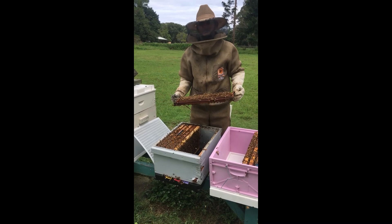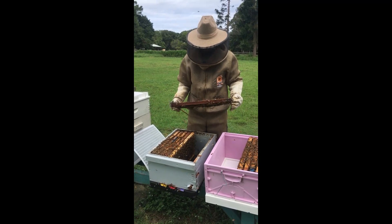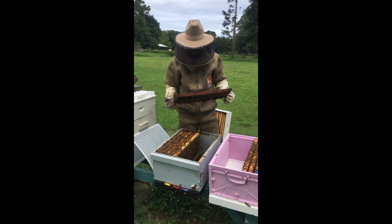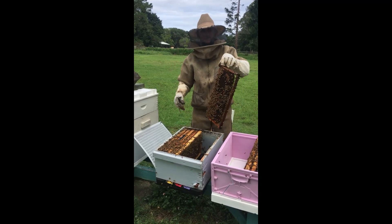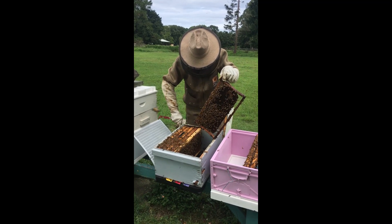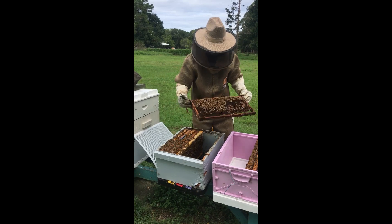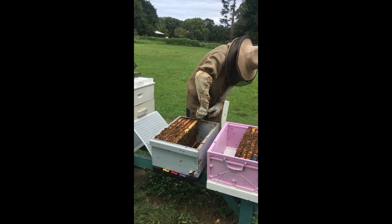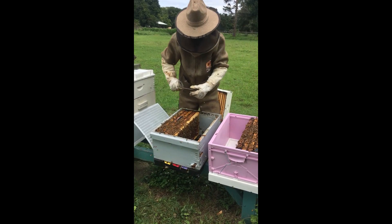And then you have to paint them every three years thereafter. The boxes should last a lifetime because the copper naphthenate is a treatment for the timber itself. He only does that because he likes using WSP depth boxes - and the plastic hives don't come in a WSP size. He does that just for those depth boxes, but he's using all the full depths as recycled plastic as well.